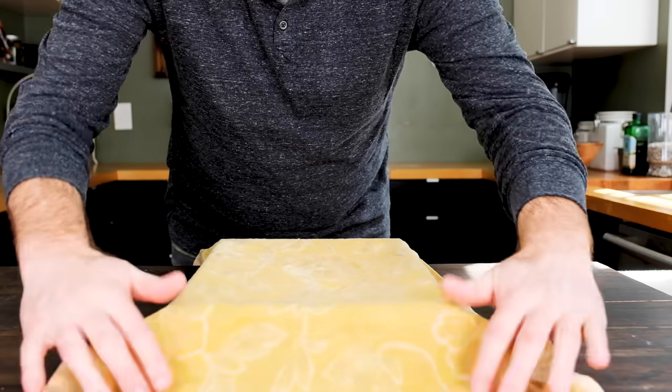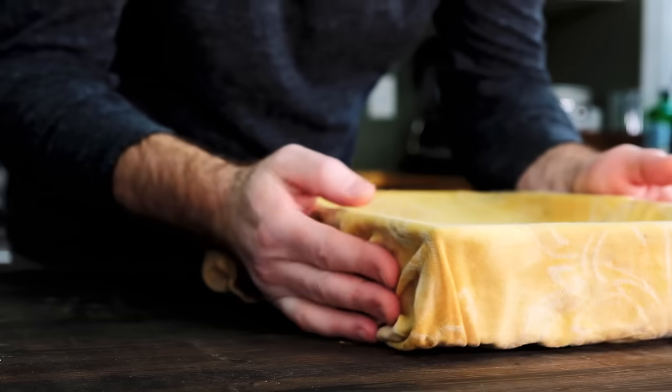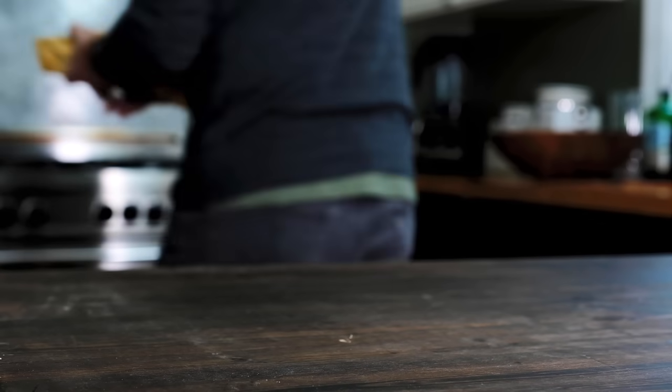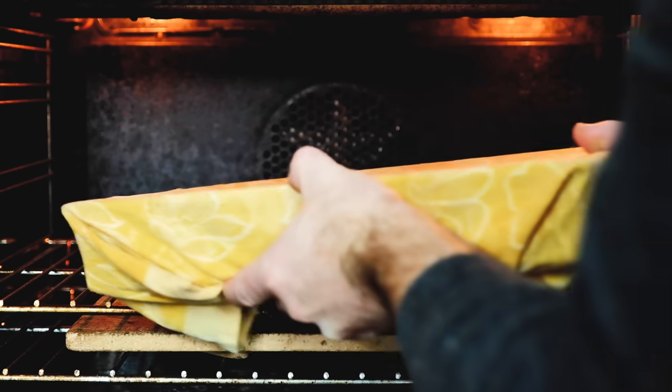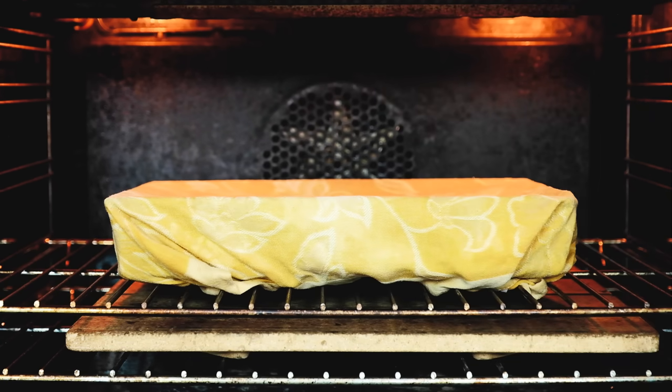Cover the pan with a damp towel or some plastic film and leave it to rise a second time. Ideally, the ambient temperature should be somewhere between 80 and 90 degrees Fahrenheit — and it turns out that an oven with the light left on is the perfect environment for proofing bread dough. This second proof is important because it gives the yeast a second chance to produce more gas, which will improve the crumb, and it allows the gluten to stretch out a little more, which will trap those gases and keep the dough from collapsing as it rises.